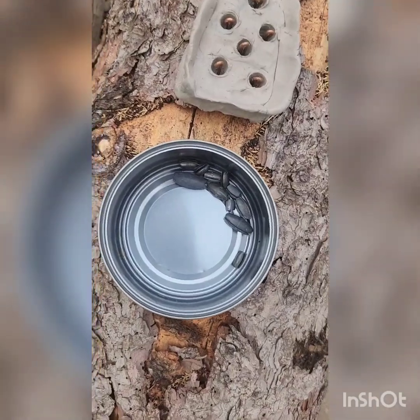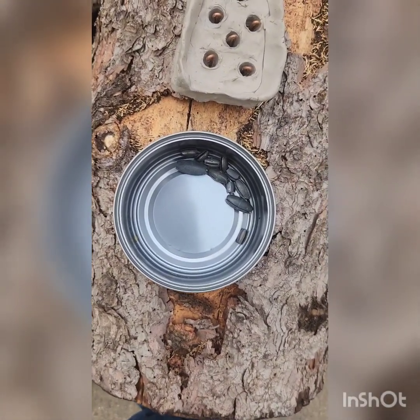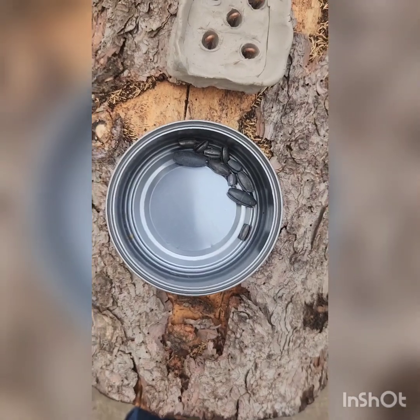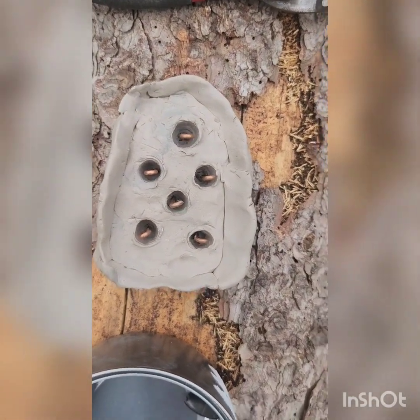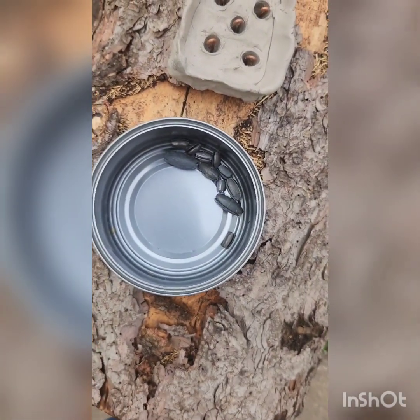So we got our crucible here. We got a torch — you don't really need a torch, you can probably do this on your kitchen stove, since it's got a pretty low melting point. You can do it over a fire or anything like that. And here we got our mold to pour it in.